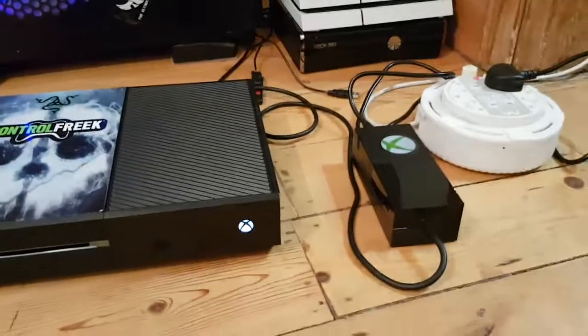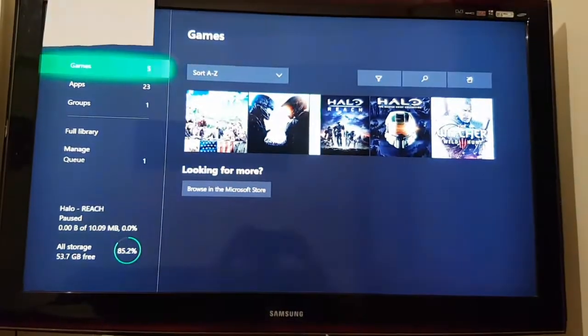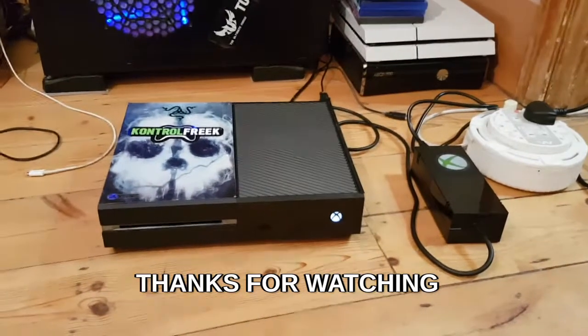So as you can see I've got the power supply plugged in. It's got a white light — a dim white light — and the light does go yellow when it's powered down. But as you can see it's working fine. So hopefully that helps someone. Thanks for watching. Take care, stay safe. See you soon. Cheers, bye.